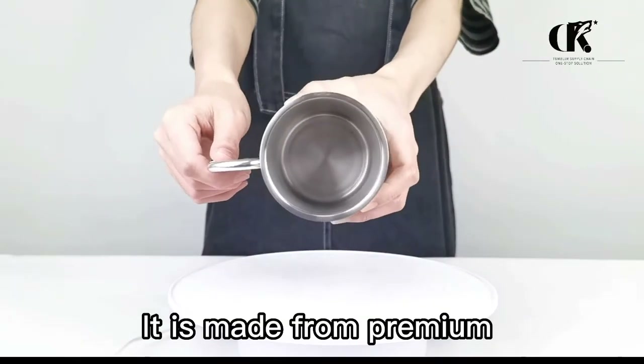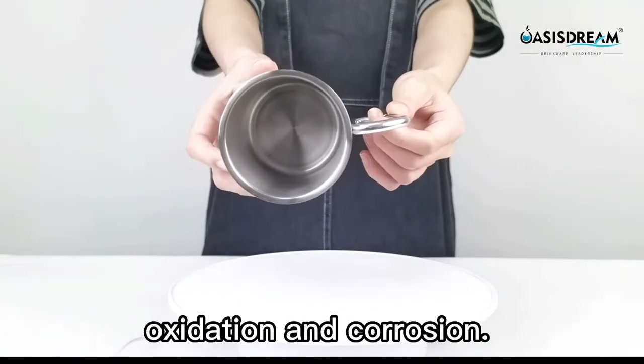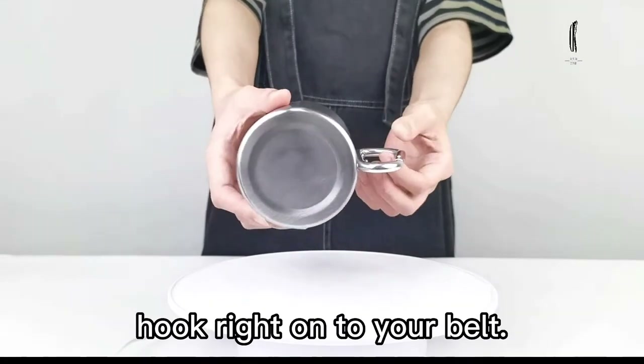It is made from premium, high-grade stainless steel, which is fully resistant to oxidation and corrosion. With the handy carabiner hook, you can easily attach our mug to anything — hook right onto your belt.